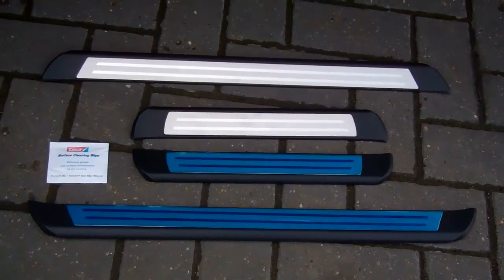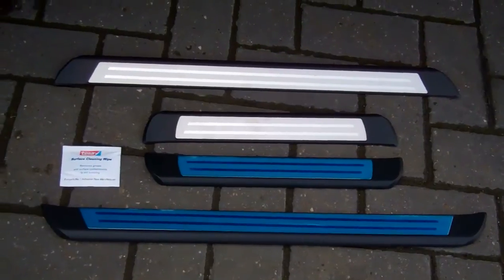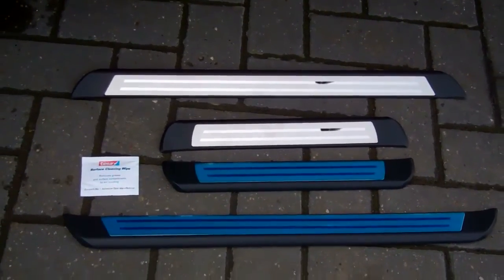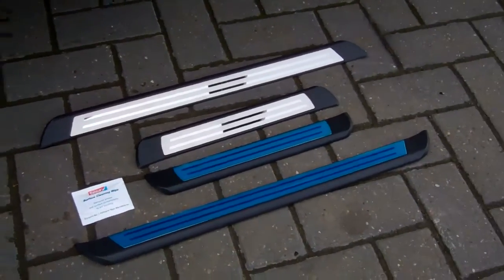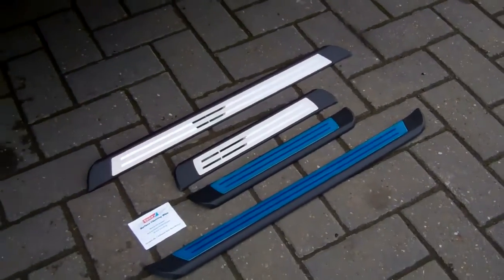The stainless strips are covered with a blue film. We've removed that film on two of these pieces so we can do the video and show you how it looks, but obviously when you fit them you would remove the blue film.